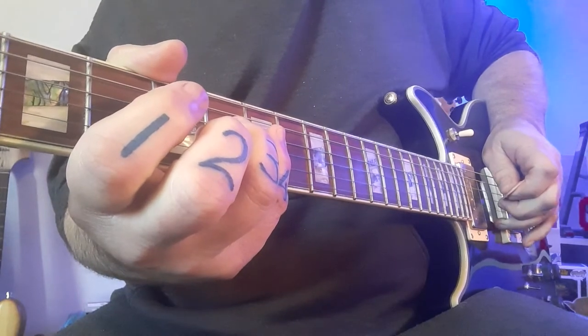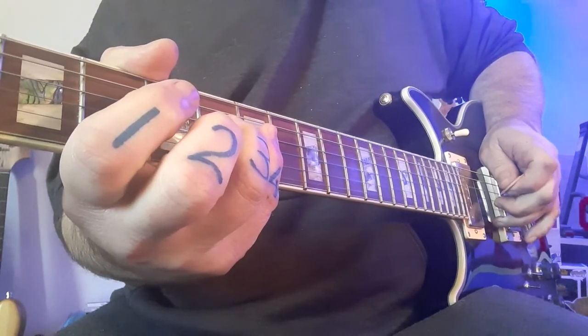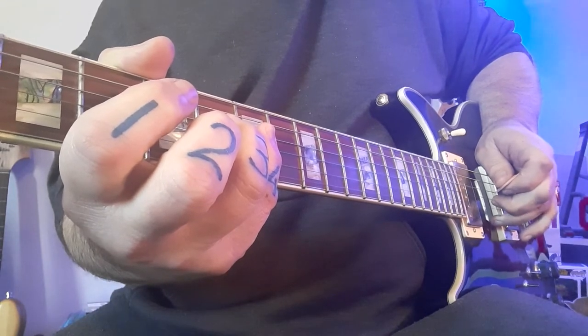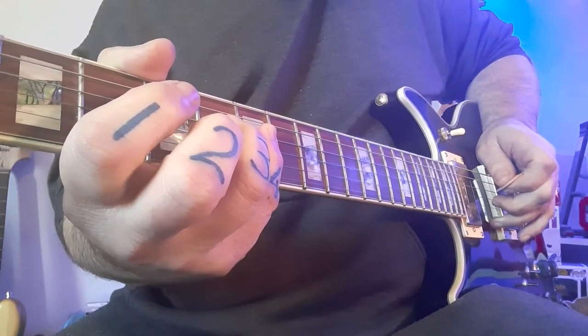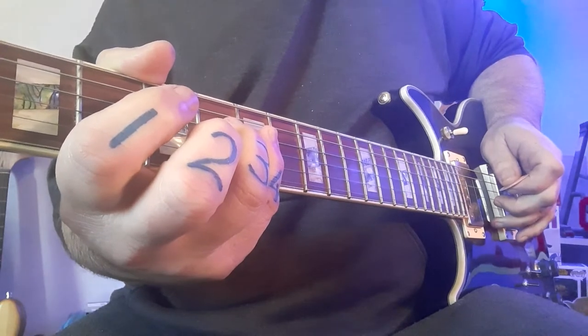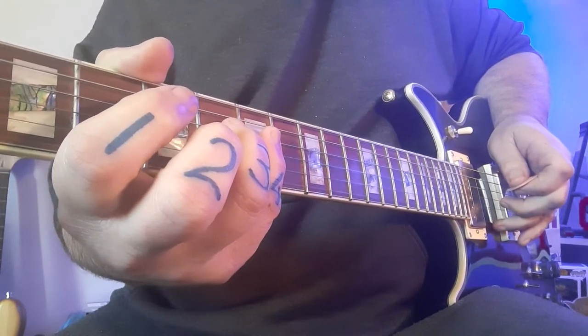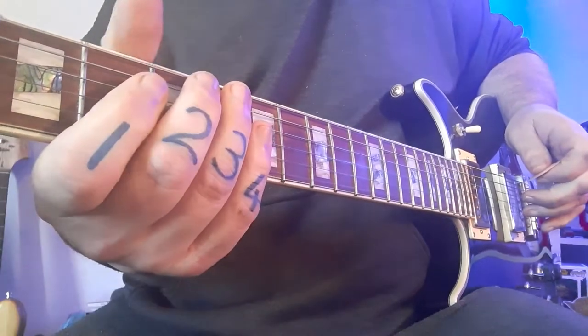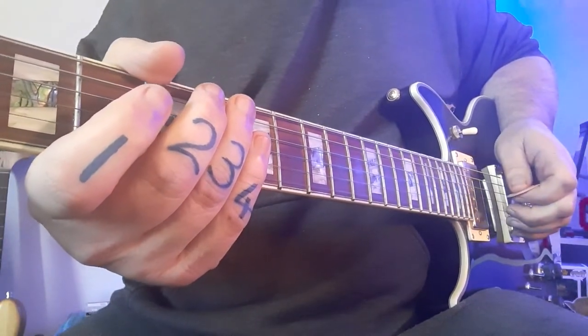You can see my fingers grabbing those strings — that's to make sure they don't make any noise. Because you're using a lot of overdrive and distortion, it's a very high gain sound, so any unwanted noise can come through quite easily. We need to keep your guitar quiet.